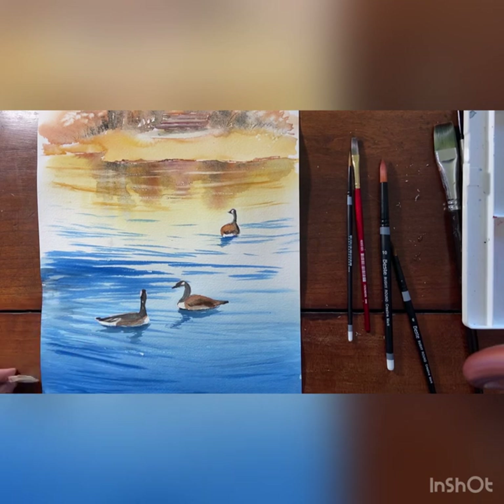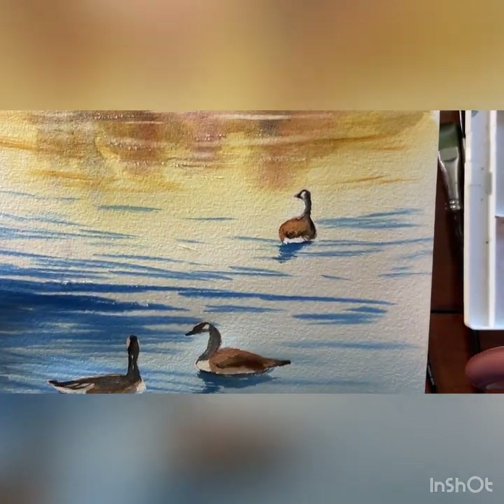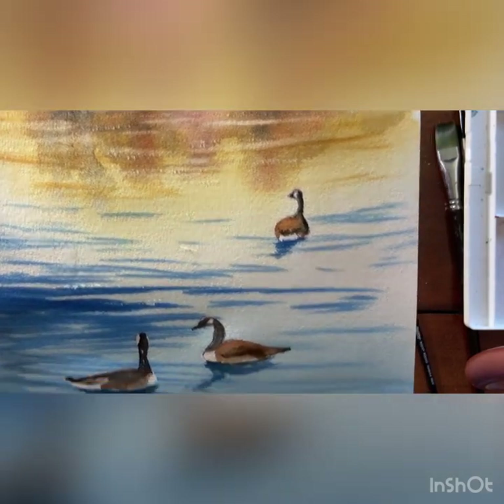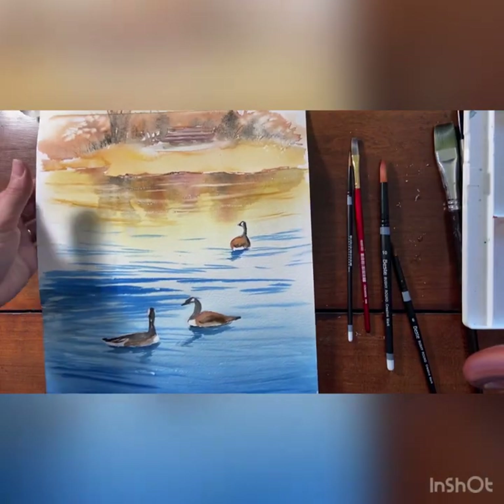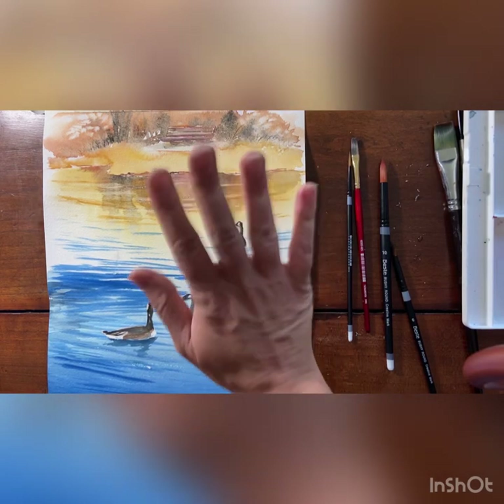Now that I've painted in my geese, I am all finished. There are my geese, my beautiful water detail — and that's how you do reflections in water. Hope you enjoyed it. Thanks for joining me. I'll see you next time. Bye-bye.